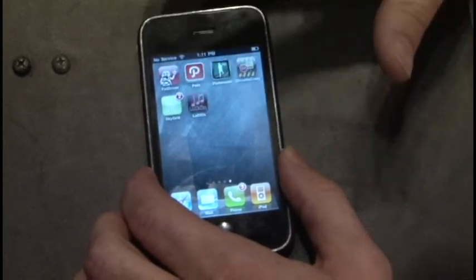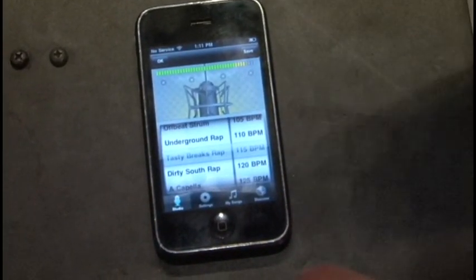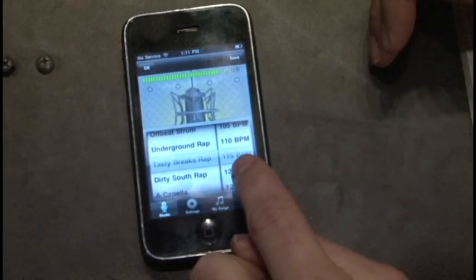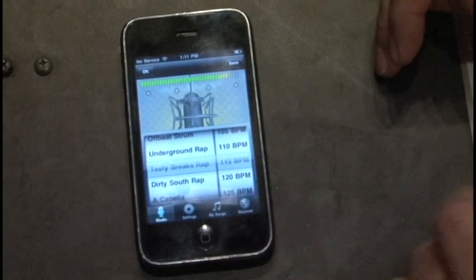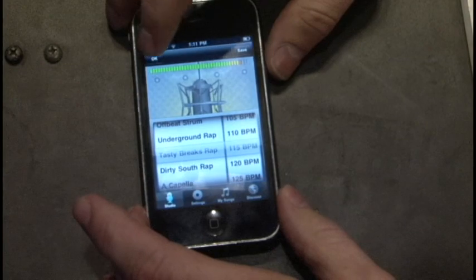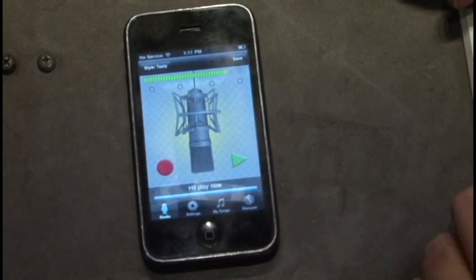First off, you want to start the app. It'll pull up this screen which will give you a bunch of different formats of songs and beats. In this case we're going to go with Tasty Breaks Wrap — it's at 115 BPM, or 115 beats per minute. So with that being done, you go up, hit the OK button, and it gives you this little screen with a microphone, a record button, and a play button.